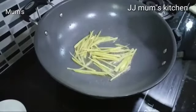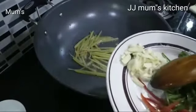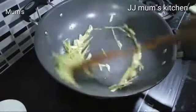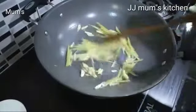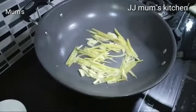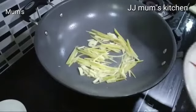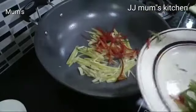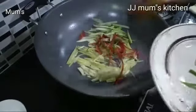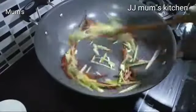Put it in a bowl and mix it in a bowl. Put it in, then we will clean it.